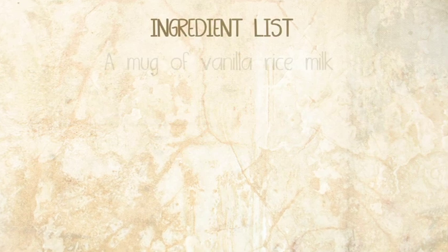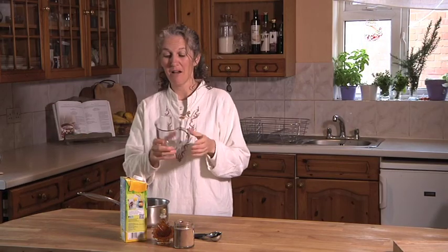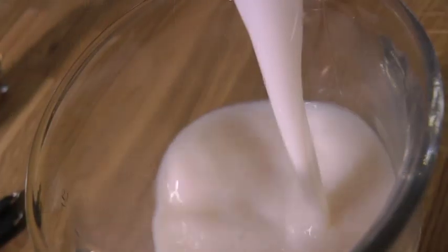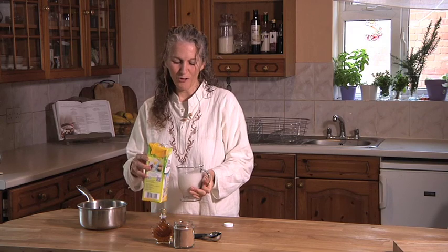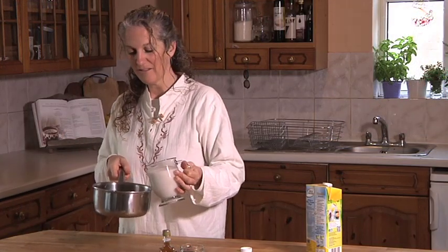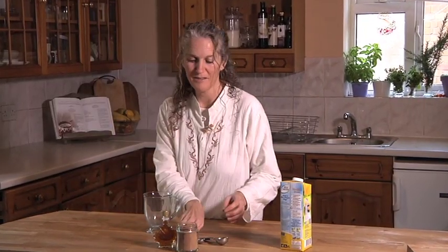So let's go. First of all, you're going to get your mug and measure out about a mug full of rice milk — about an inch or so from the top of your mug. Then we're going to put it straight into a nice saucepan and put it on the cooker to bring it to the boil. In the meantime, we're going to prepare the rest of the ingredients.